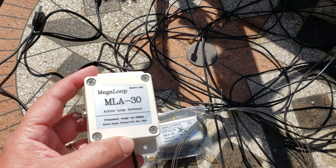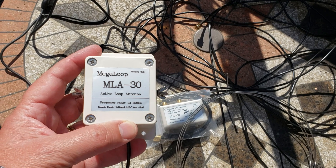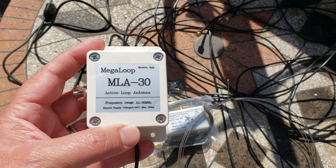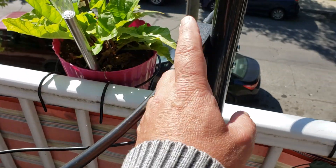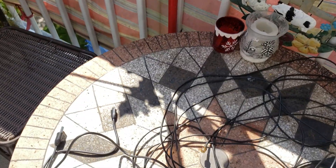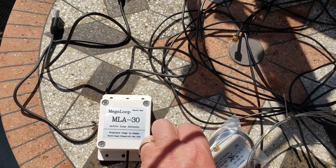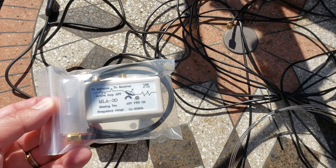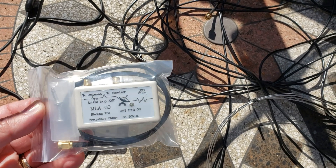It includes the active loop antenna wire, which contains all the necessary electronics for amplification of the loop. It's the equivalent of this box here from my W6LVP loop, which contains all the electronics that amplifies the signals.